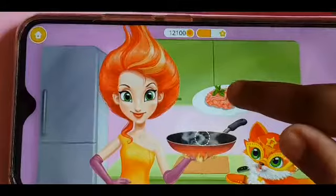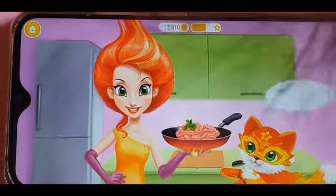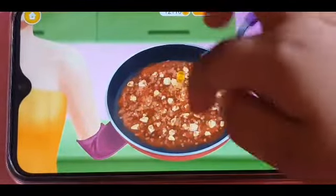Now you need to put this one together. What's that? Meat? Yeah. And mix it together now.